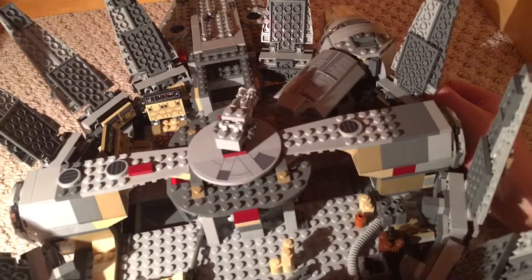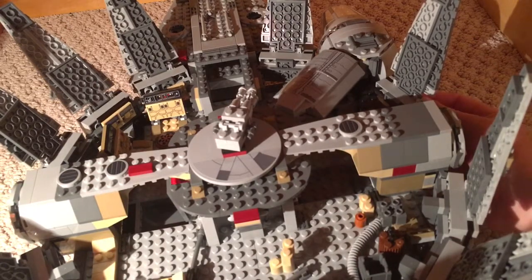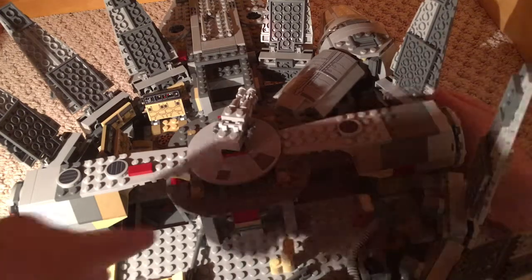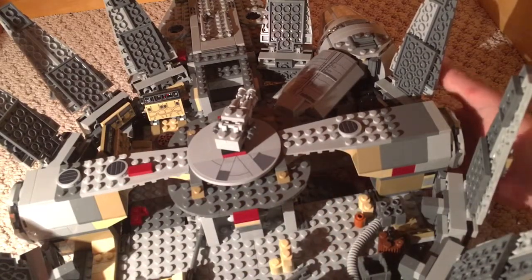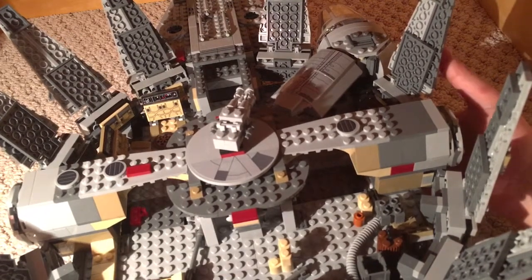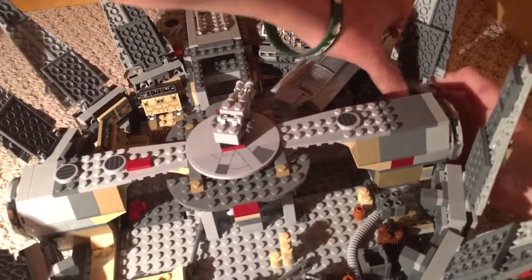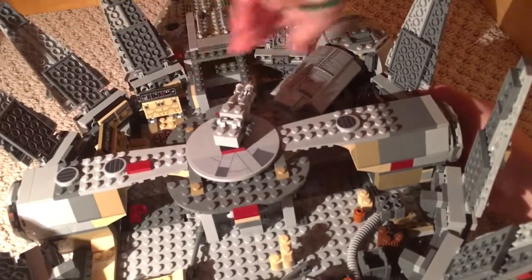Here you have where Rey, Finn, and BB-8 stowed away and tried to hide from Han Solo and Chewbacca. Right here, when you push it down like that, this is the minifig ramp. I thought that was a great feature to this set. Now they can add so much detail.